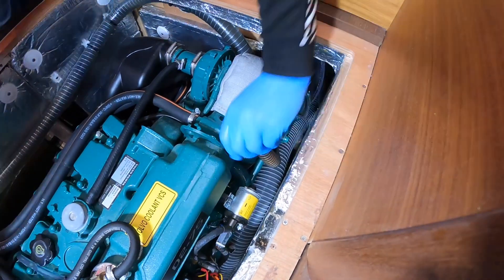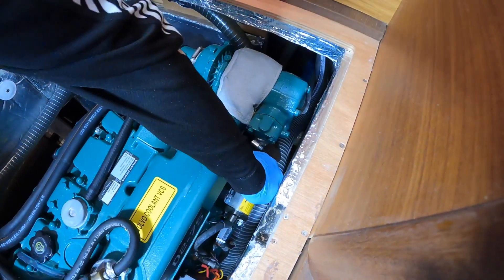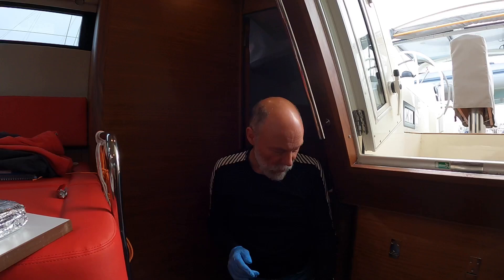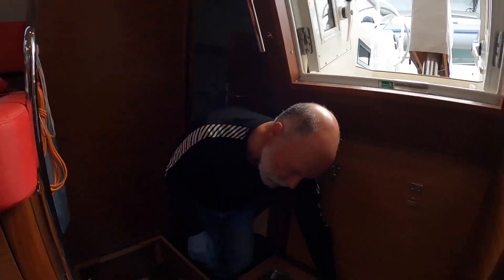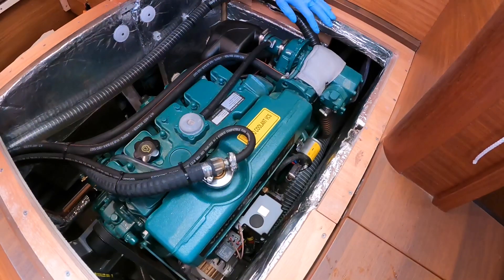I don't think I pressed it hard enough. It's cold — take two. The engine's a bit warmer now. Well, it was cold before. So we've had it running.